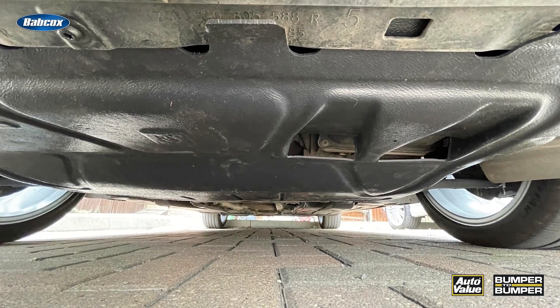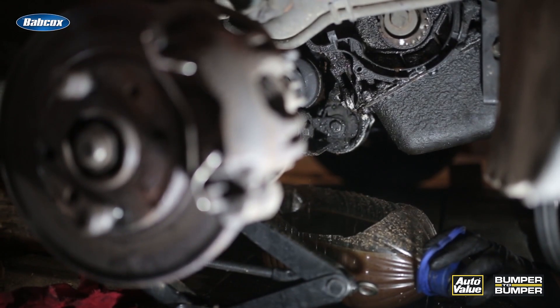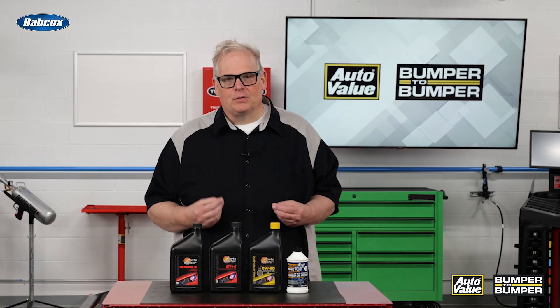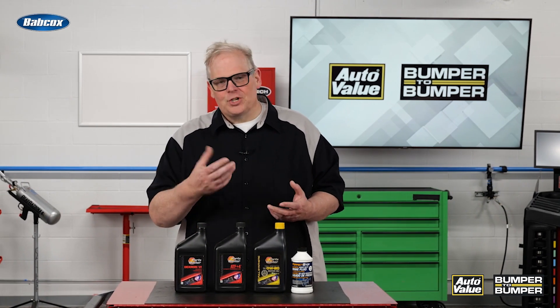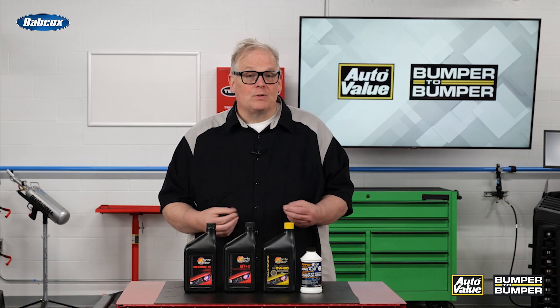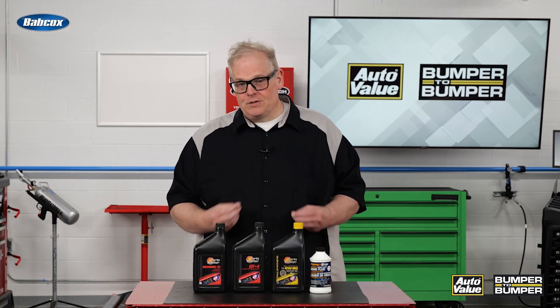Number one, it cuts down noise from the engine. Number two, it helps to absorb small leaks from the engine. In other words, let's say there's a very small rear main seal that's leaking — chances are that panel will absorb that oil and the customer won't see a thing until it's too late in some cases.